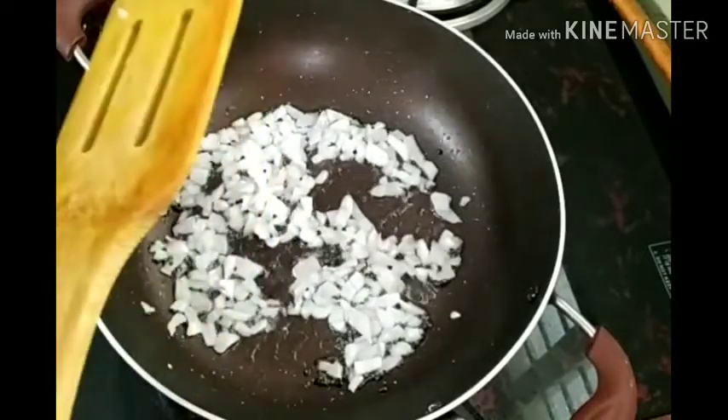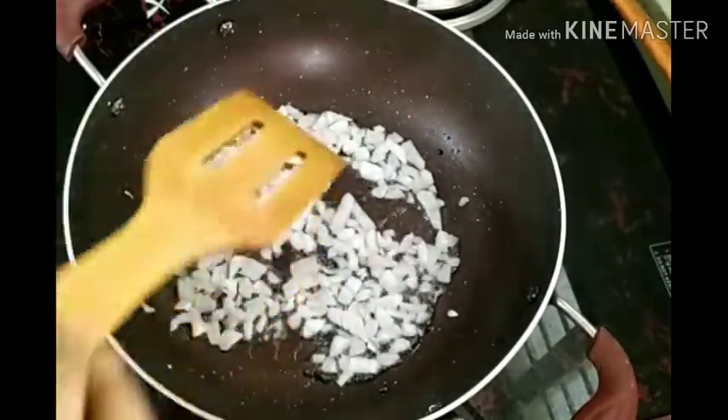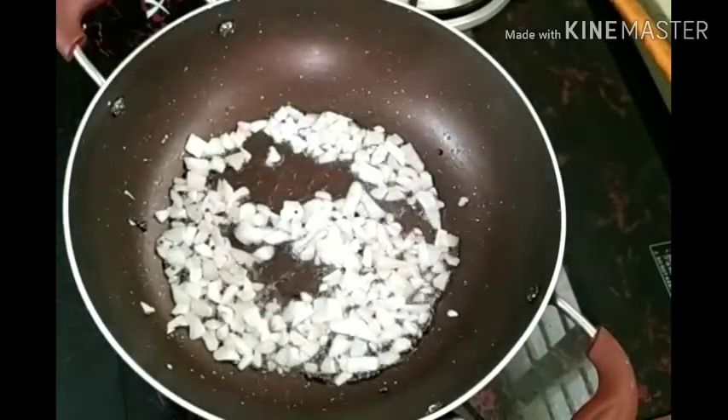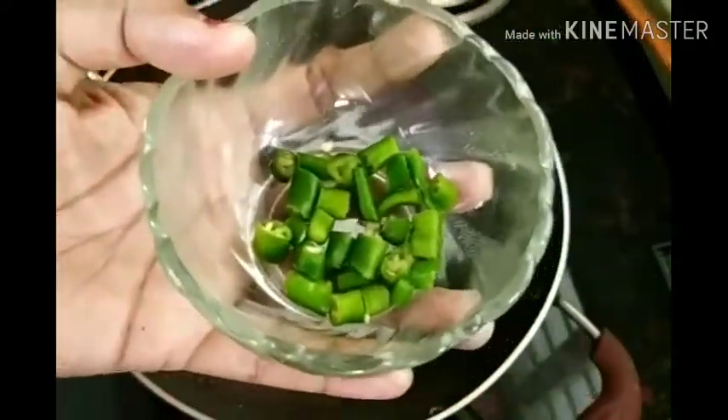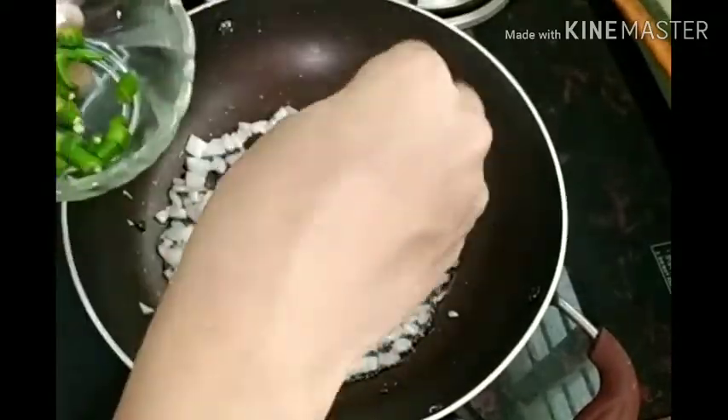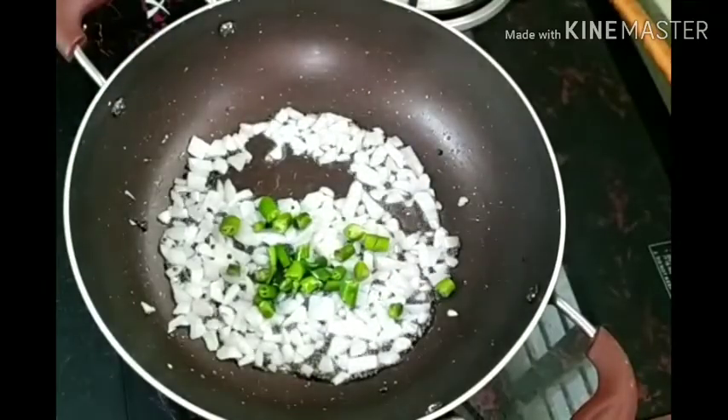1-2 days of baking soda, and make a different kind of baking soda. I'm going to turn it over.